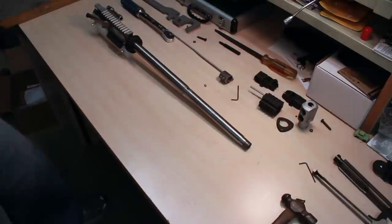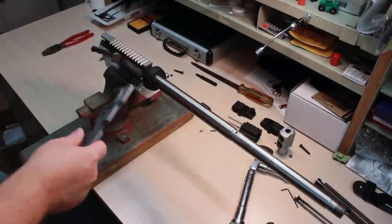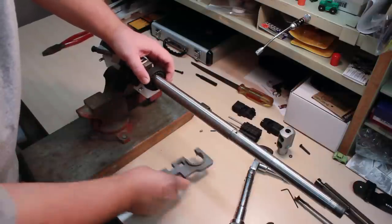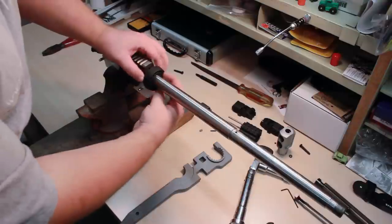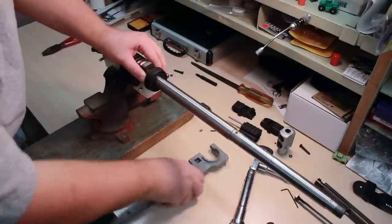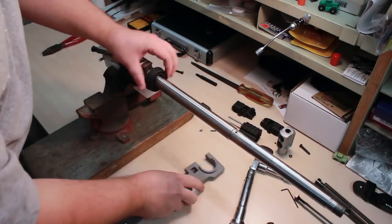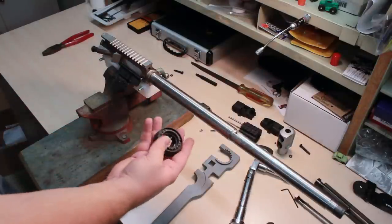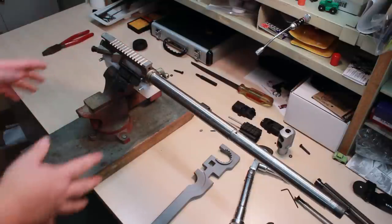Now I've got to mount this in a vise so I can take this off. The next step is to break this barrel nut and delta ring combo loose, and I actually already did that off camera, so I guess I just gotta spin it off. It was easy to break loose, not like it's dangerously loose. I'm actually going to reuse this on the Chaos Carbine, so I'll just set that aside.